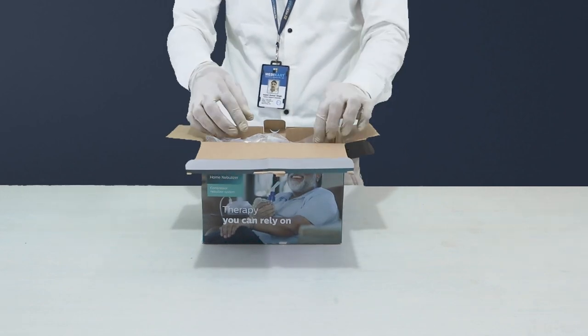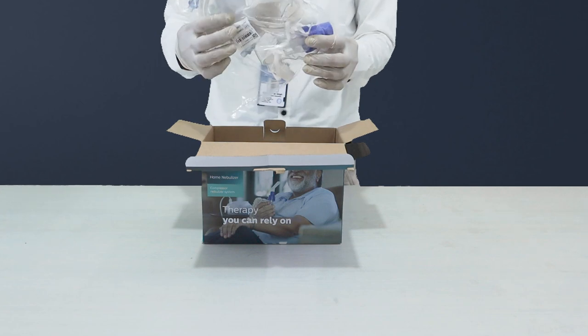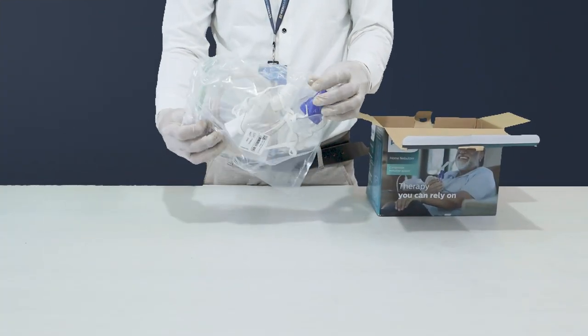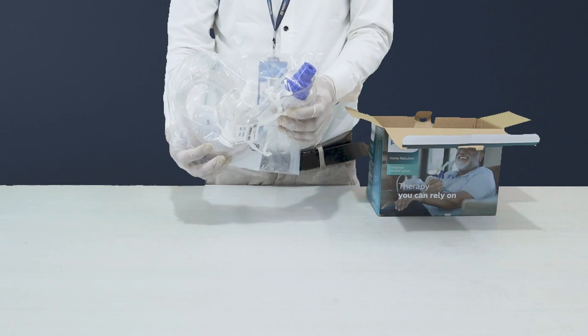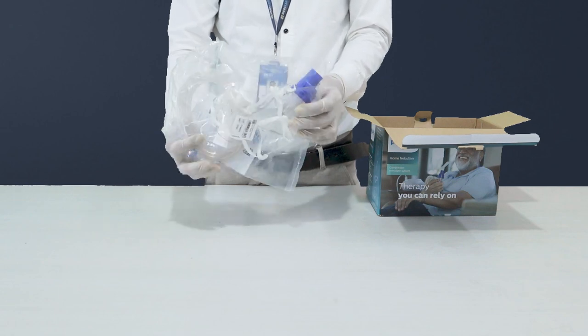As we peel away the packaging, we are greeted by a host of essentials that make up the Philips Home Nebulizer Kit. First off, we find a neatly wrapped collection of accessories. Inside this wrapper, we have an adult mask, air supply tubing, a sidestream disposable nebulizer, a child mask, and a mouthpiece.